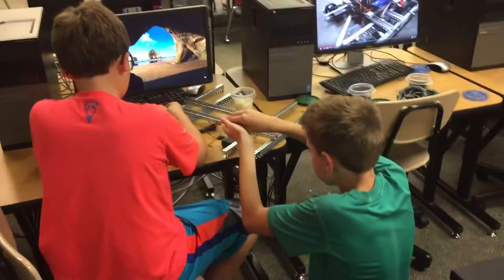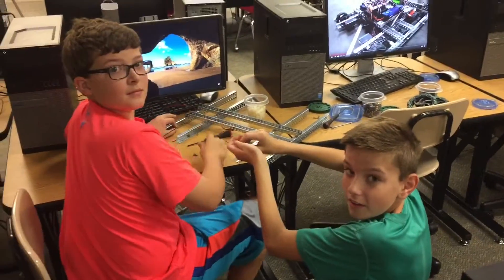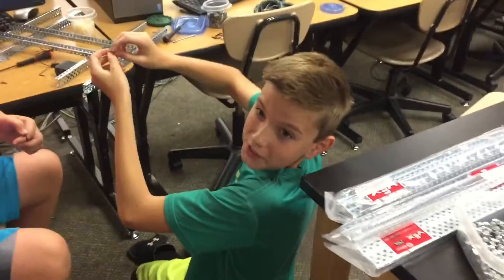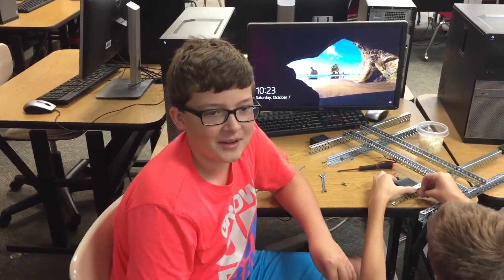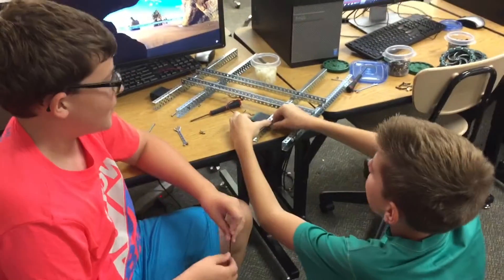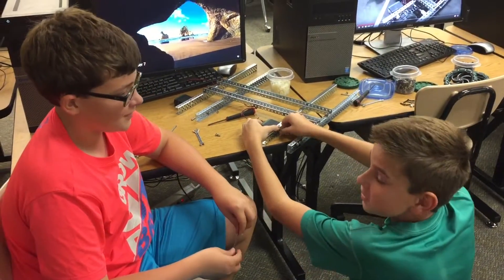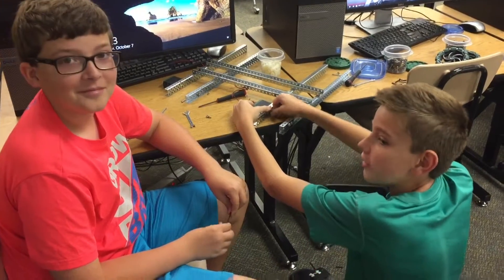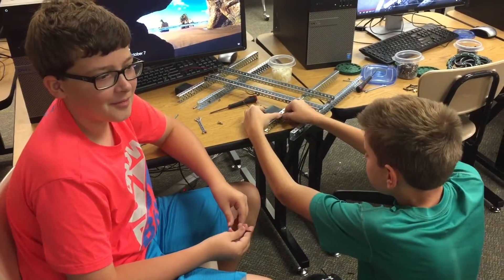All right, here we go — this is the first group. I'm Aiden McDowell and I'm in eighth grade. I'm Ryan Hanchoo and I'm in eighth grade. We're building the base — this is basically going to be what drives the robot and what the arm is stationed on so we can move around. Okay cool, so it's really the drivetrain — that's awesome.